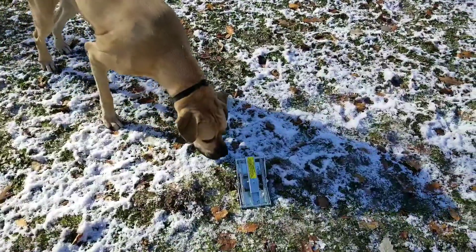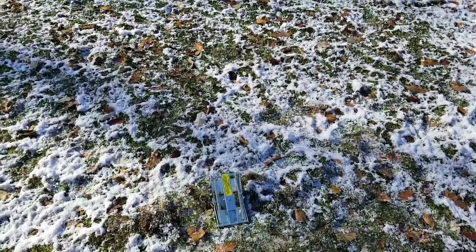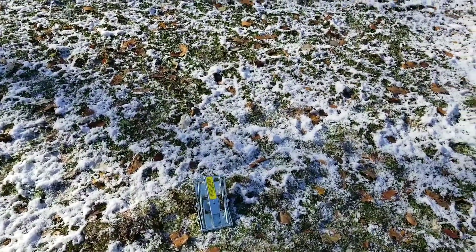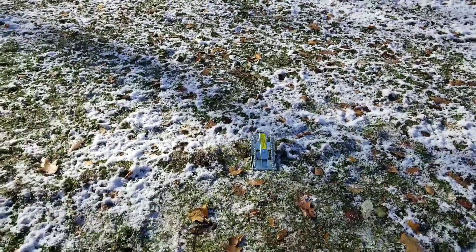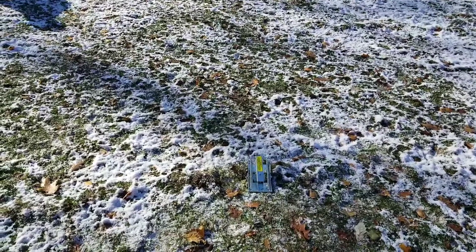We've gotten three moles now in just under a week. Even though I thought it was too cold, they're still active. So we've been super happy with this product — it's been a great buy — and hopefully we'll catch some more this season and starting in the spring.